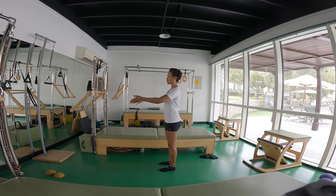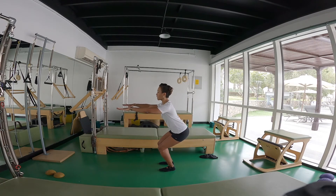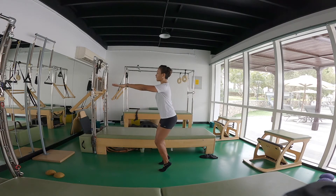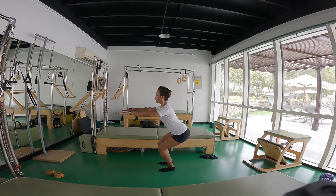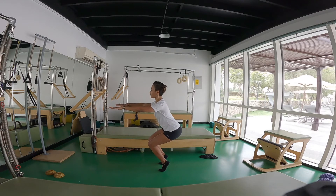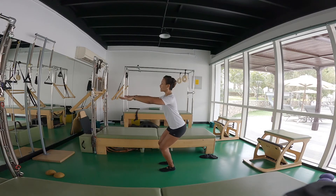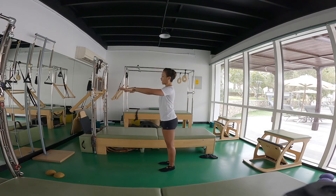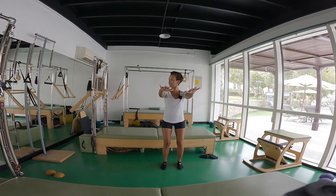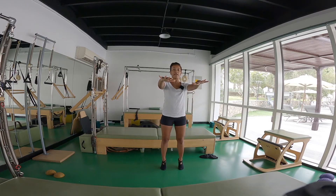Now feet are parallel, toes forward, arms in front. We're going to bend at the hip to squat. Inhale, tummy goes up. We sit on an imaginary chair and then we pick up the toes with the knees staying square and we exhale up and heels down. Breathe in, we squat, we pick up the heels staying parallel — ankles, knees, hips. Always helps when you do this in front of the mirror because you can organize yourself better and make the right muscles work.